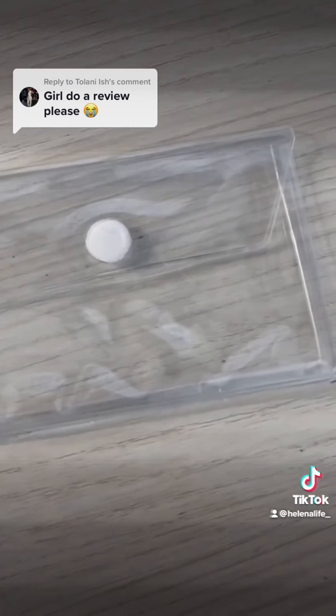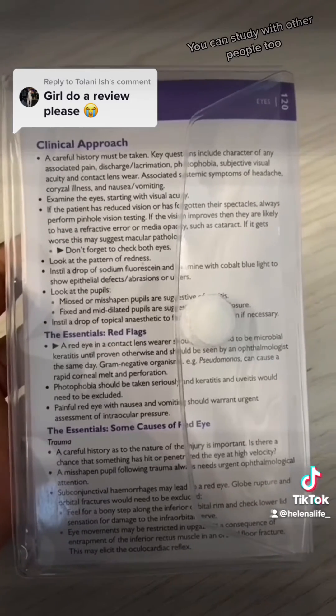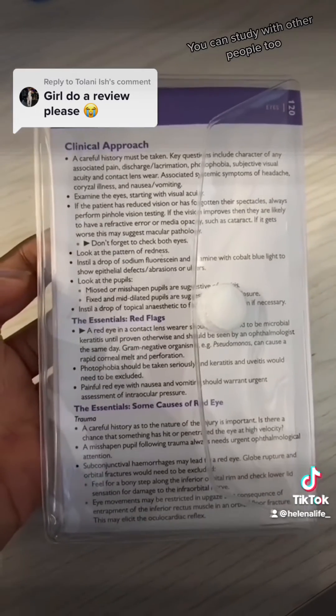What I love about these cards is they include a pouch where you can put some of the cards in, so you can take them to the wards or the library without having to carry the whole box.